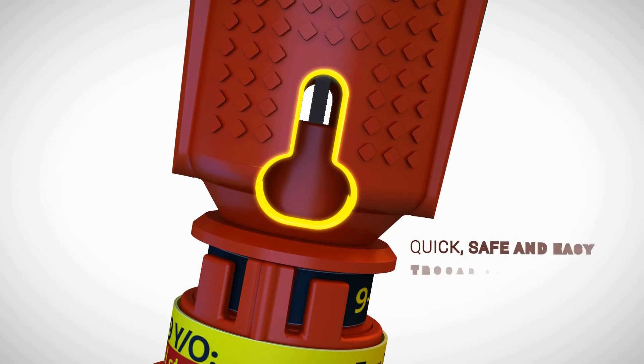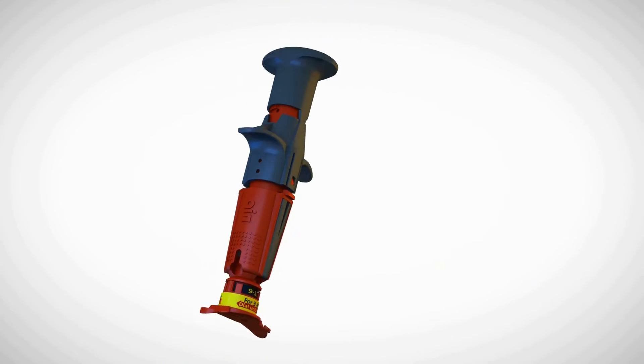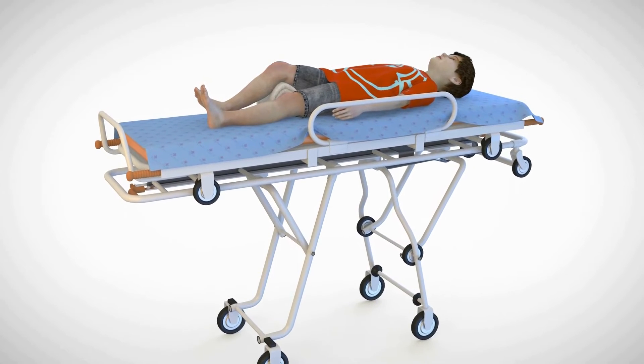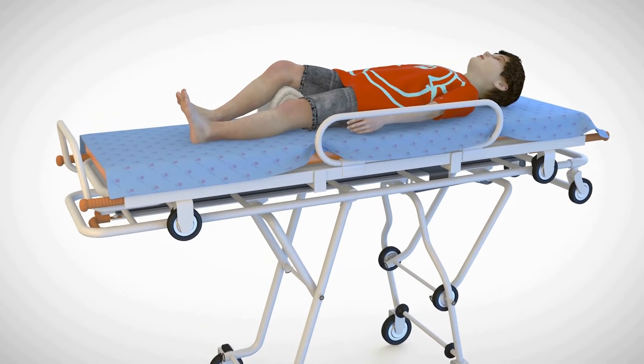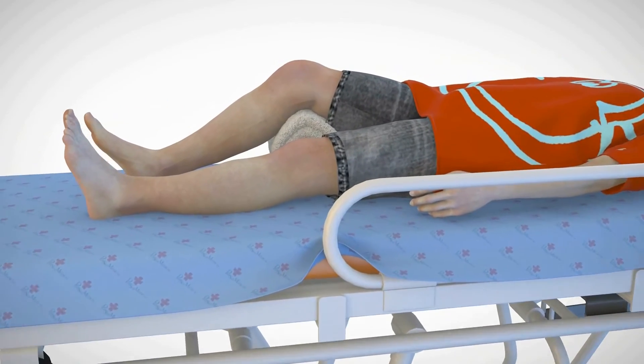The device features a trocar removal notch to assist in removing the trocar from the cannula. The NeoP is designed to provide intraosseous access in the proximal tibia. The device is intended for use in pediatric patients between ages 3 and 12 years old.